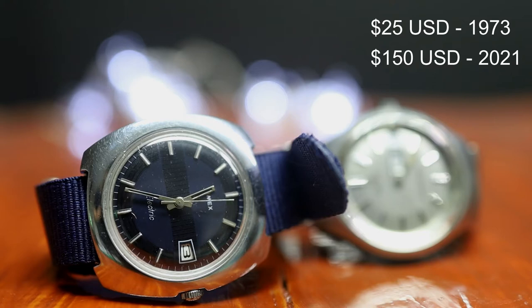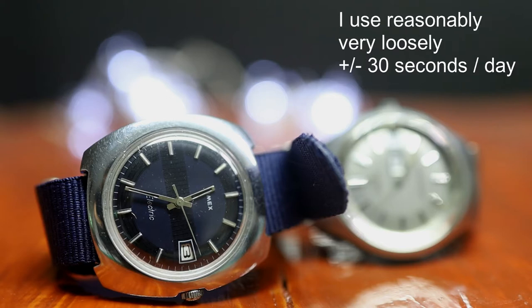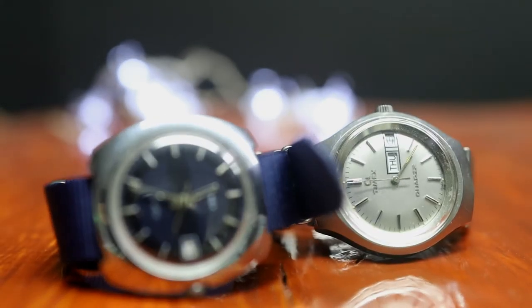An electric watch that had a battery lasting a whole year. For all that money, you get an electric watch doing 21,600 beats per hour. In my surviving copies, or the ones I've brought back to life, they're running reasonably accurately, with a daily rate of plus or minus 30 seconds. That sounds not great, but they are first-generation electric watches made by Timex, so cut them some slack. These watches were typically a coated base metal — no stainless steel or solid precious metal. But for $25, what did you expect?